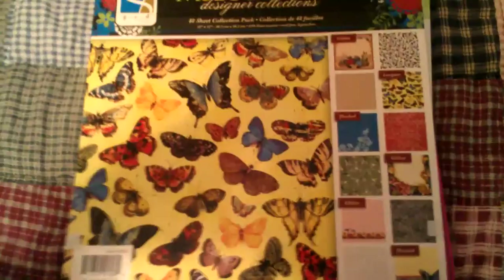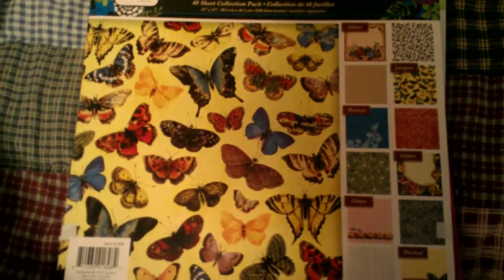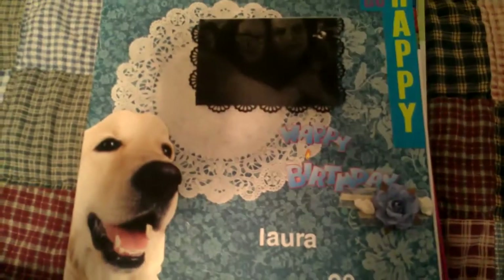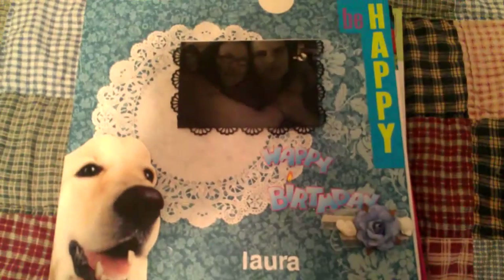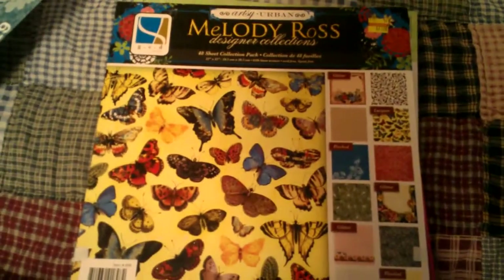Hey everyone, I'm here today to show a project I did. I'm in my bedroom because my fiancé is playing video games downstairs. Anyway, this is what I made — a scrapbook page for my birthday. Sorry, I'm hand-holding the camera.